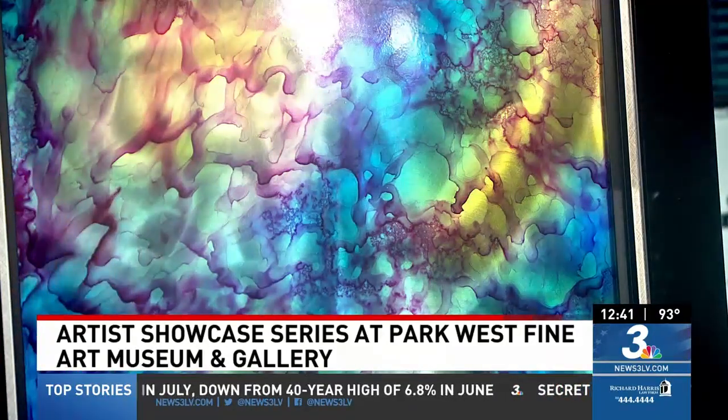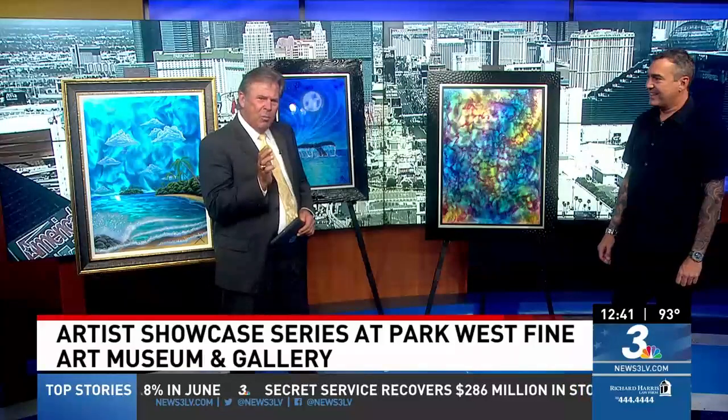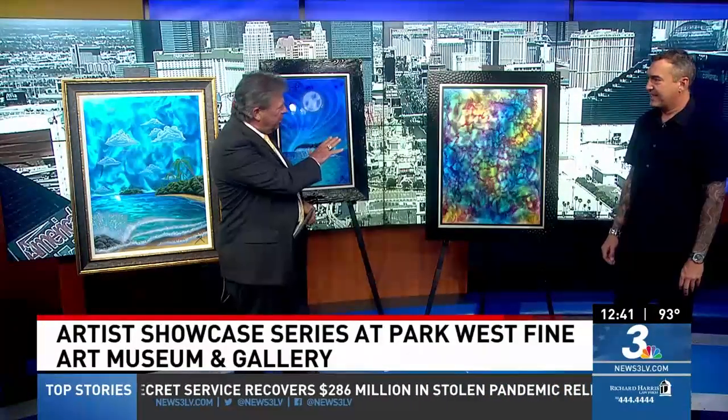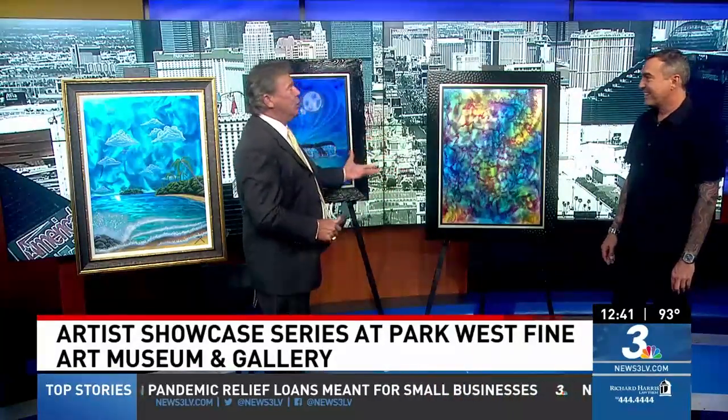This is fabulous. I want to get the camera to move just a little bit while we're up close on one of these, so you can see it — it just moves. It's amazing. It almost glows.